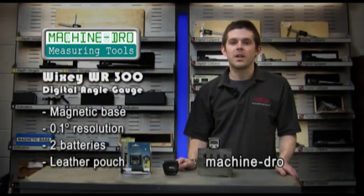Further details on the WR300 Wixi digital angle gauge can be found on our website. I'm David Turner, thank you for watching.